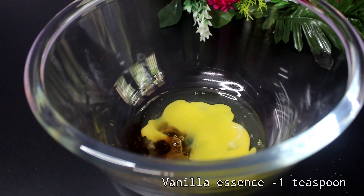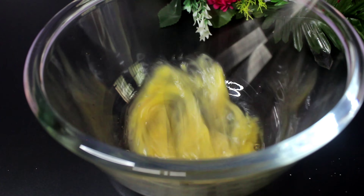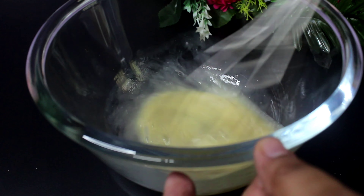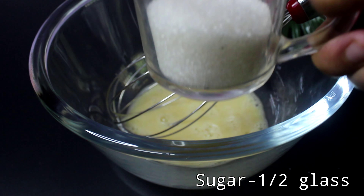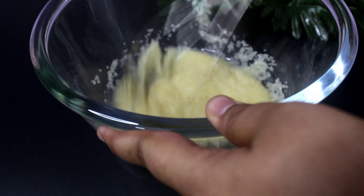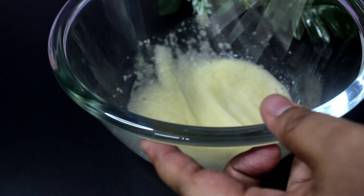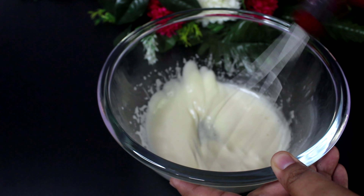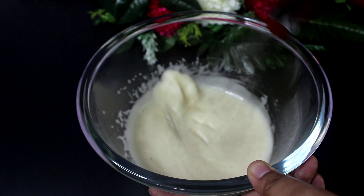1 teaspoon of vanilla essence. We will add a whisk. We will add a little bit to the cake and mix.